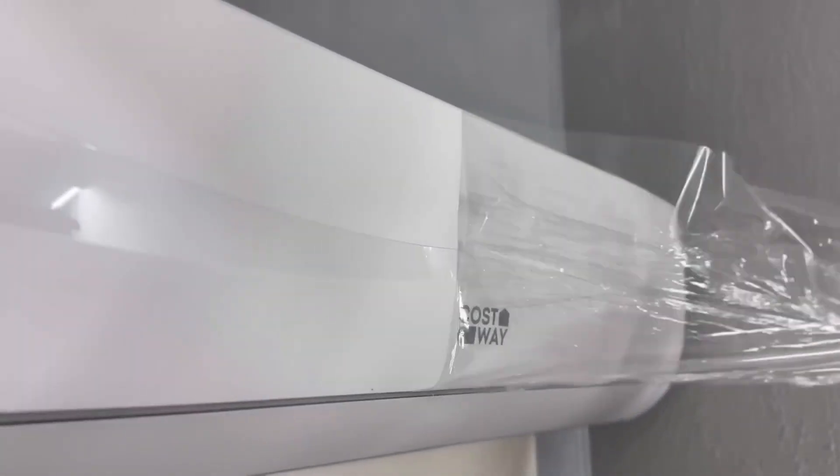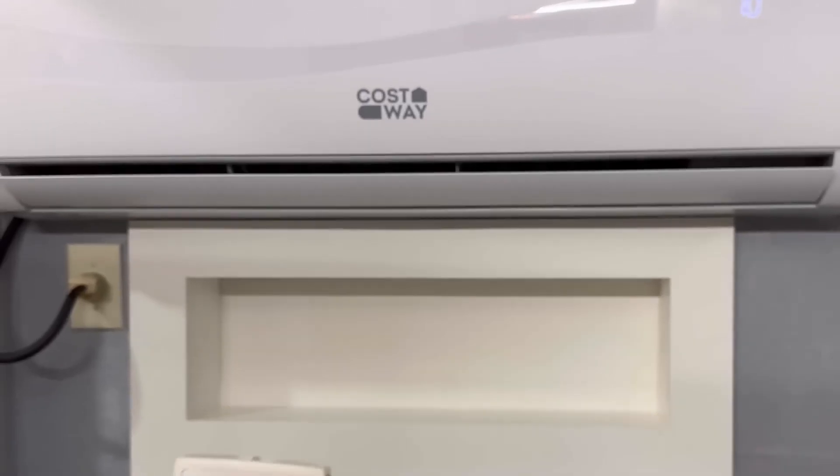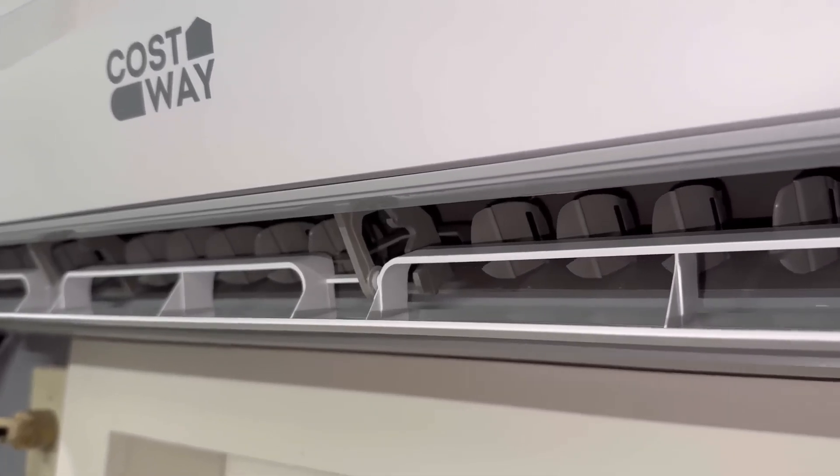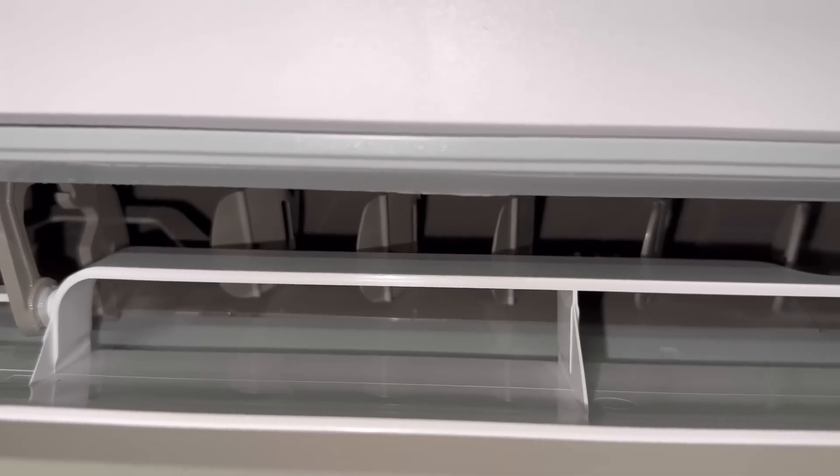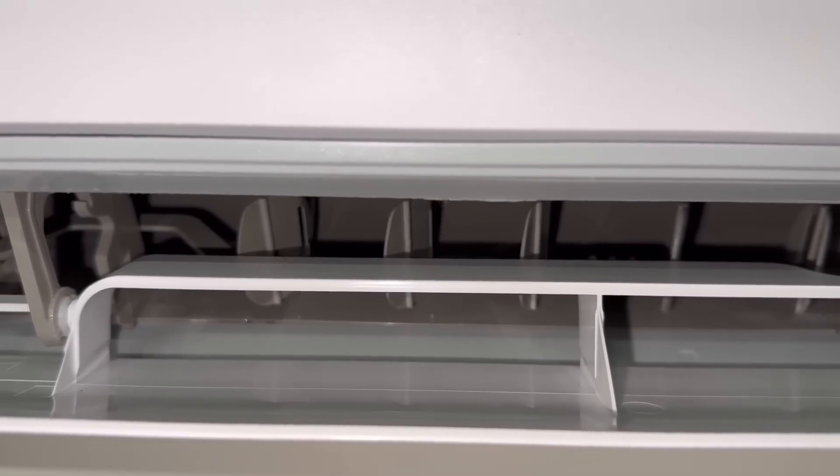Now this is a four in one unit. What that means is you get cool, heat, fan, and dry. The head unit has an automatic up and down swing function and a manual side to side operation that allows you to adjust the airflow exactly where you need it.